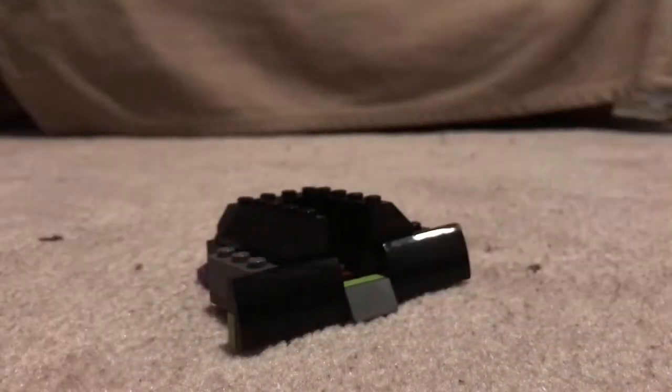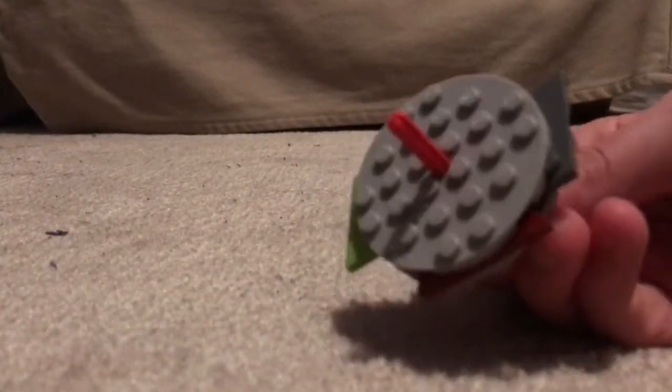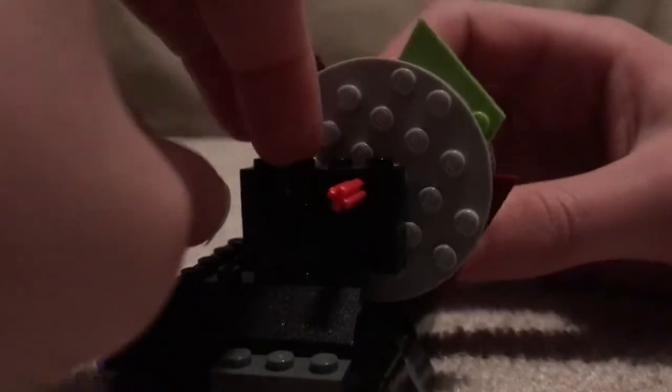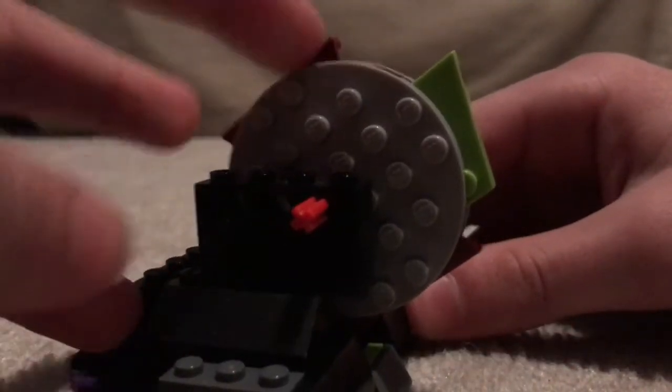Now we're going to start building the weapon mount. So take that — the disc you made earlier — and the two side pieces like this. Put it through the front most hole on each one. And then take your base and clip it on. You want the thing to be kind of hanging over the edge a little bit. So you should end up with this looking thing.